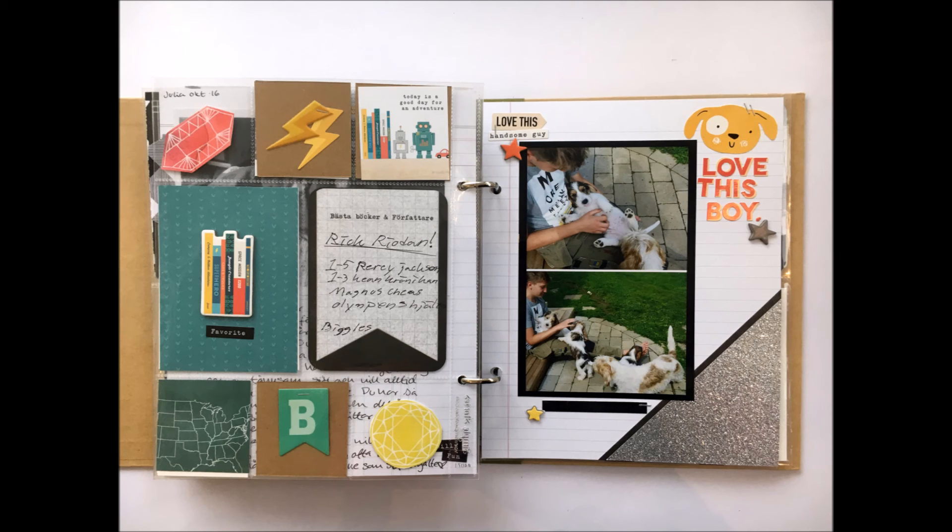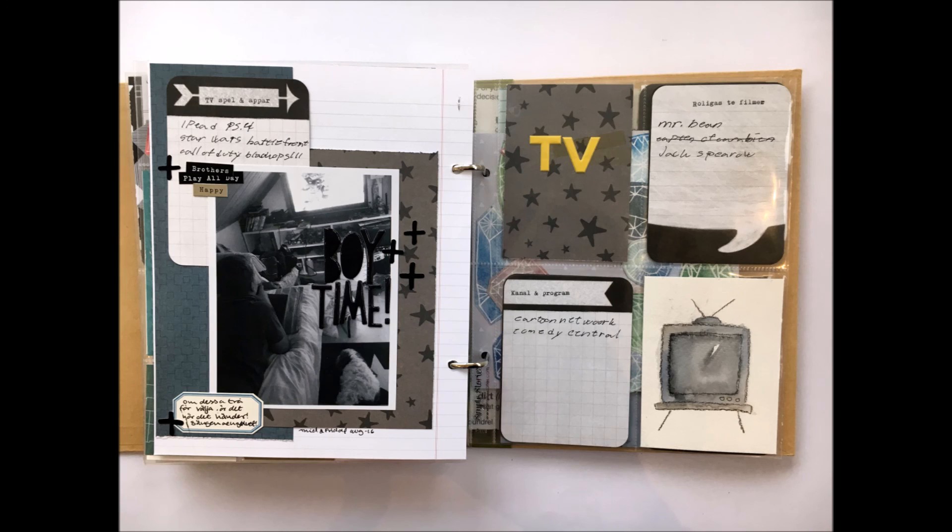I hope it has inspired you to scrapbook about your boy, or teenager, or somebody in your life. Thank you so much for watching.